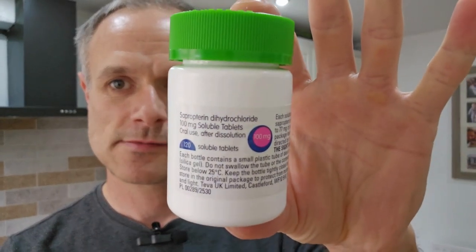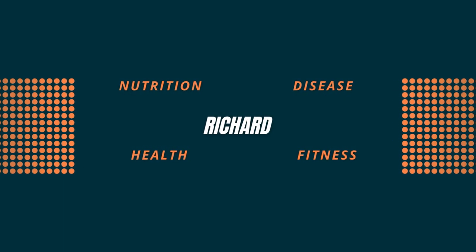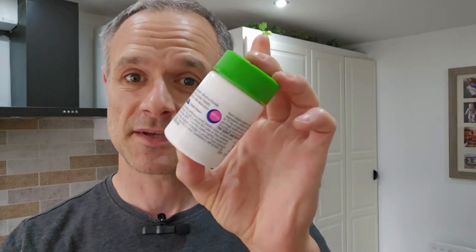So this is — hopefully you can see this — let's get it correct. This is Sapropterin, also known as Kuvan or BH4, whatever it is you call the drug. This is essentially what it looks like.